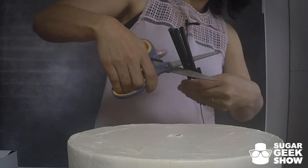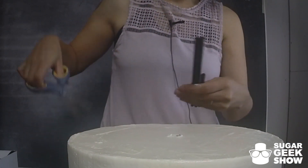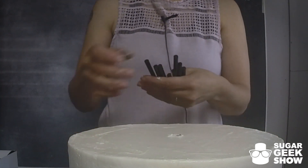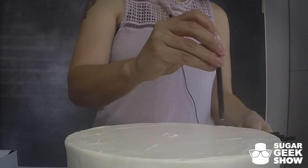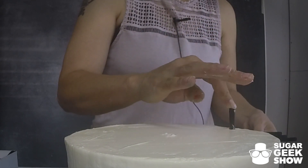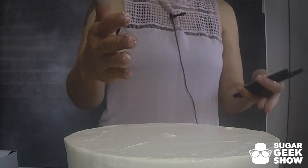This is how you end up with straws all over your floor. I want these to be about a half inch from the edge. You don't want them to poke out the side of the cake. But you want your straws to be pretty far on the edge of the cake.